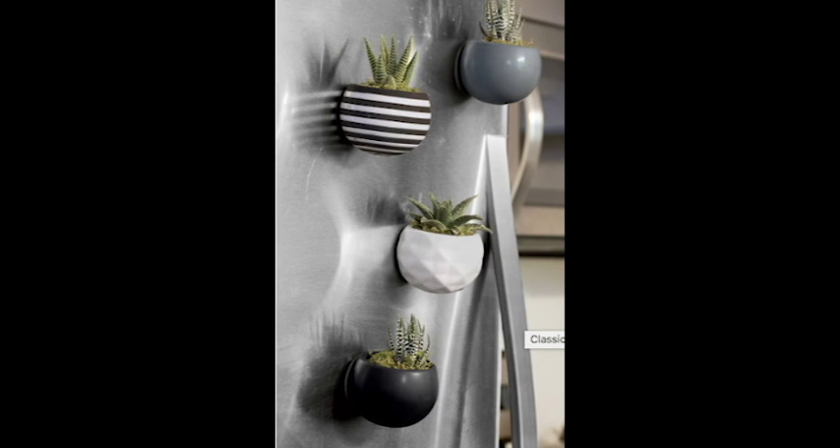The magnet is strong enough to keep it and whatever plant is inside safe on your fridge. Fridge Pot is suitable for all small plants. Since seeds aren't included, you're free to decide what you want — go ahead and brighten your day with a flower, or spice up your cooking with an herb.